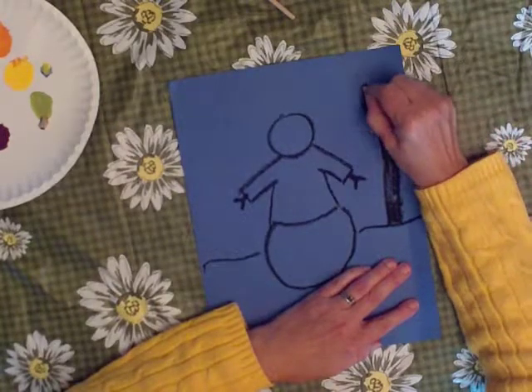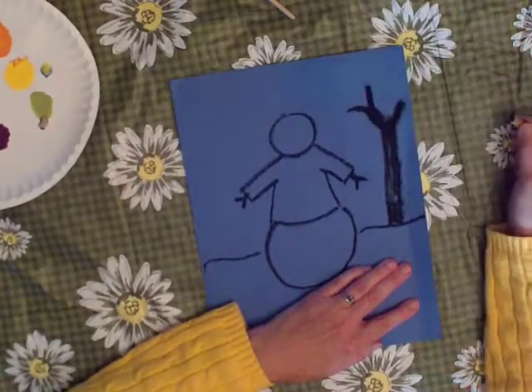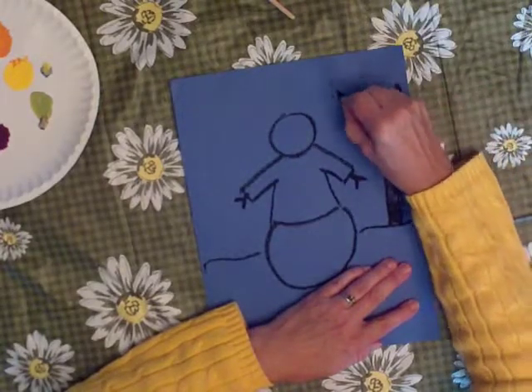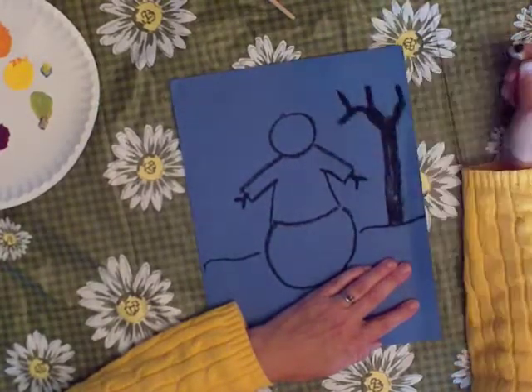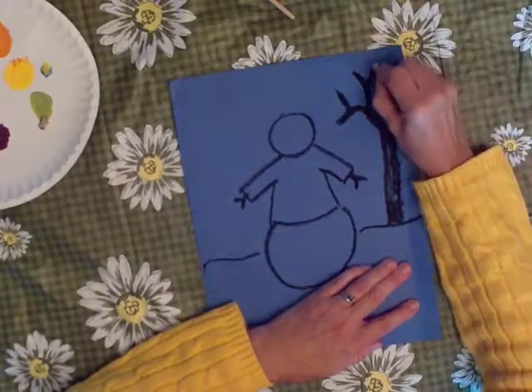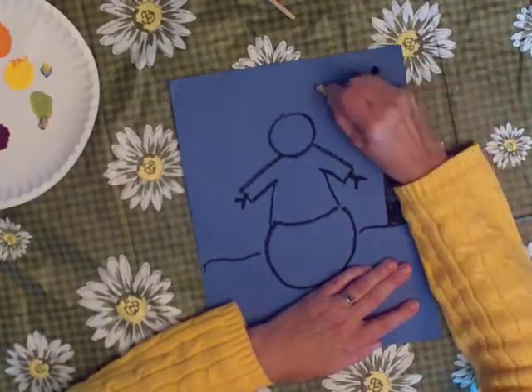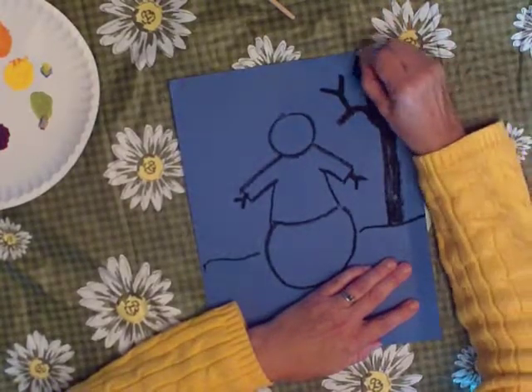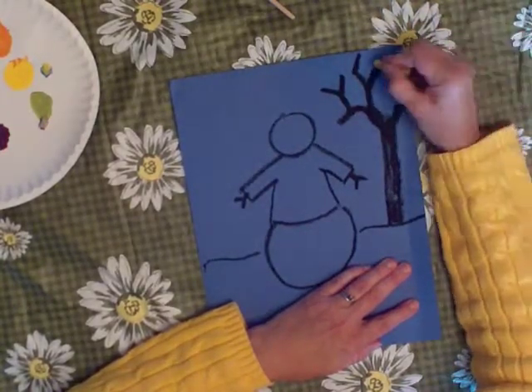Now if you can make the letter Y, you can make a tree like this, and V. See, I just made two Vs, and I keep making Vs that come off of the little parts of the other Vs. Now you can make this go out as far as you want to, because it's a really easy way to make a tree.